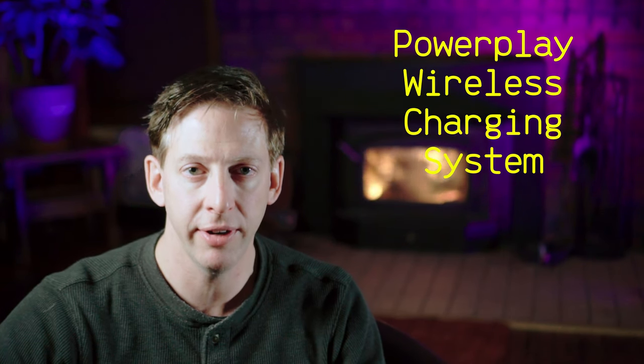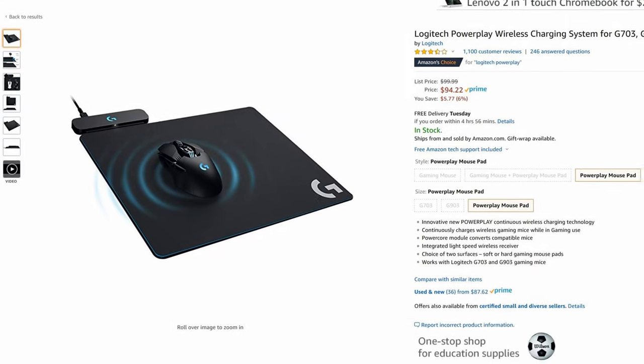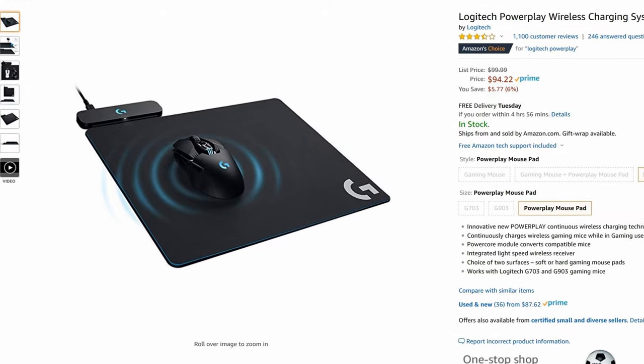Probably the coolest feature I found is called the PowerPlay feature. This is a proprietary charging system that Logitech came up with that basically charges the mouse wirelessly while you use it. The downside is that you have to buy the Logitech mouse pad — you can't use another company's device. But the plus side is you can use this mouse indefinitely because it keeps it charged while you're using it. That's a pretty cool feature to not ever have to worry about recharging your mouse.